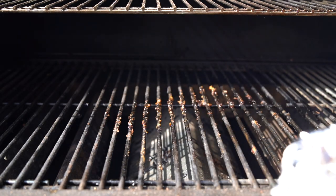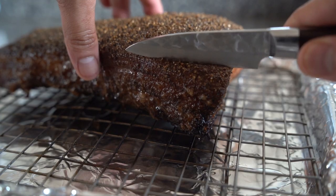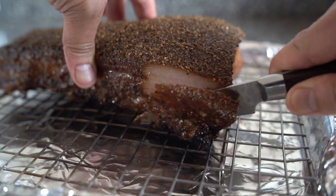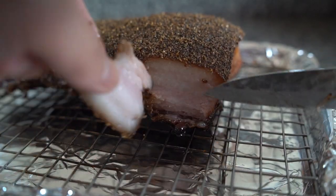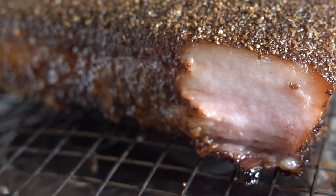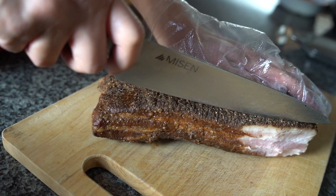It's looking pretty good. I just had to give it a taste test because I couldn't resist. What you want to do with bacon is let it rest overnight. That taste test was a little bit salty, but as you can see, it's really juicy. Give that a rest in the fridge overnight to let it cool so you can slice it — the salt will start to equalize and it won't be as salty as when it first gets done cooking.